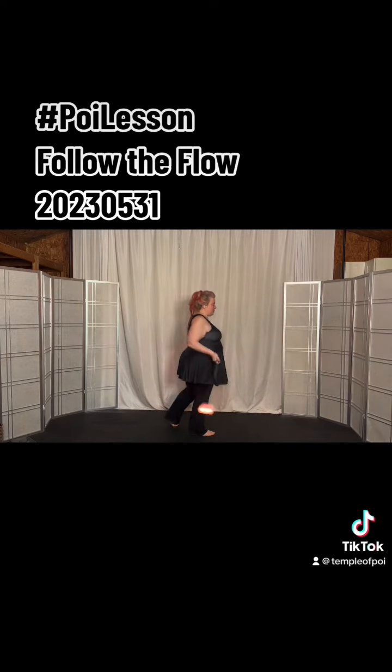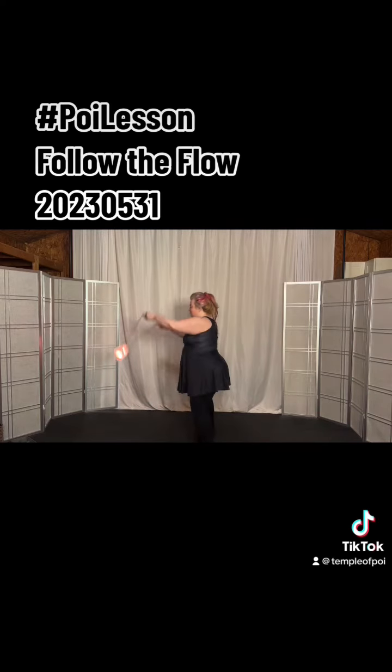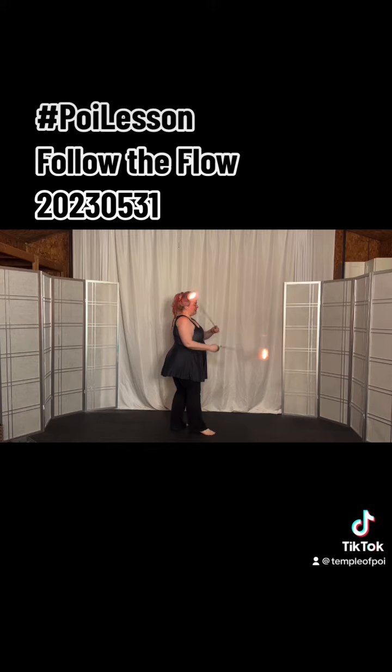Underhand, now open it up to circles. Sweep up over the top, open your legs, double stall between the legs. Sweep up over the top and then over into the overhand weave on the right. So that might be a new transition. Let's do it again.